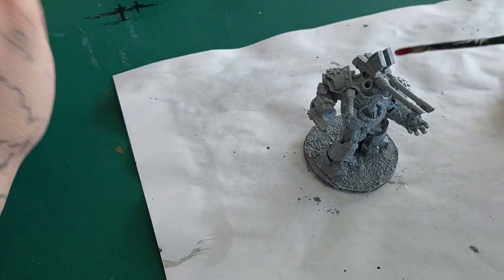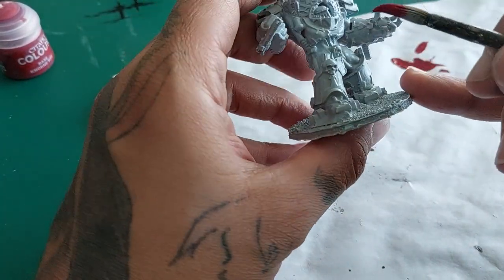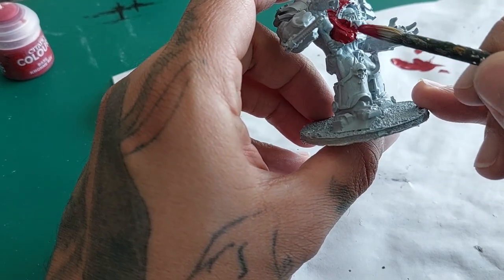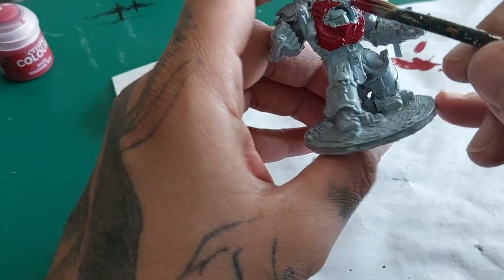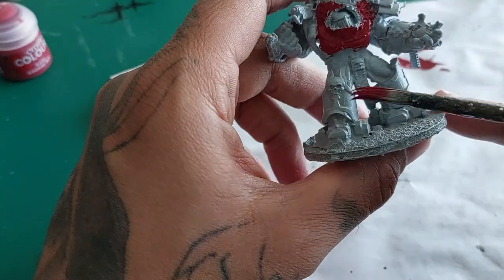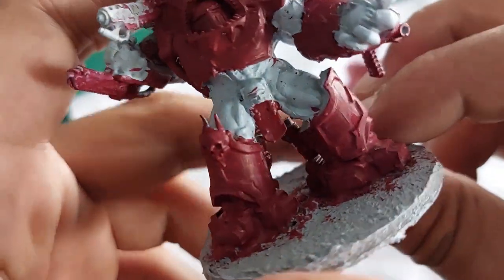With the Corn Red I'm going to start by picking out all the armor plates, and that also includes his helmet and the casing of his chainsword that he has on his fist, giving it all a good solid coat. Corn Red really covers well, so marking out all the places, and when that is done he will look like this.